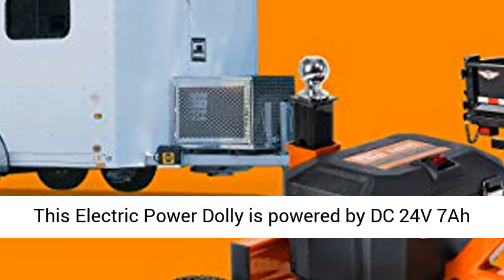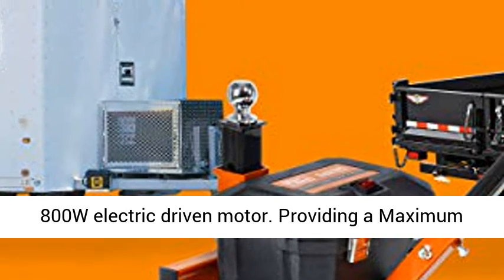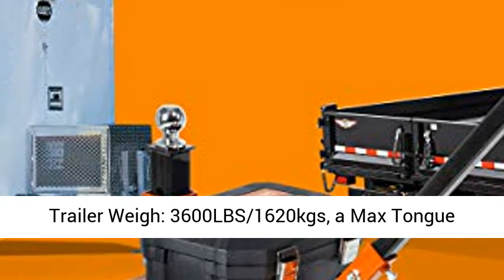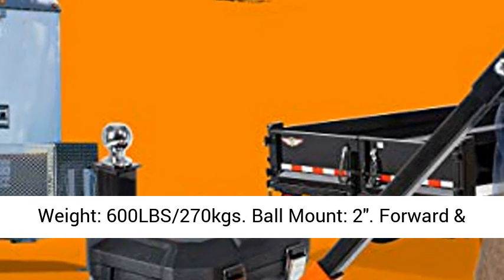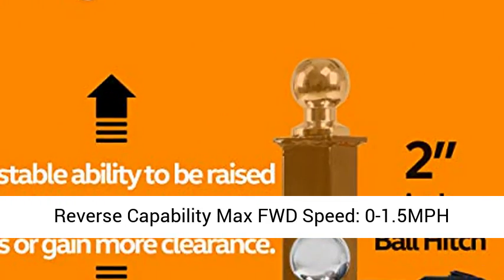This electric-powered dolly is powered by a DC 24V 7800W electric-driven motor, providing a maximum trailer weight of 3600 lbs (1620 kgs) and a max tongue weight of 600 lbs (270 kgs). Full mount.